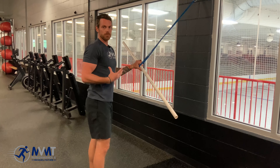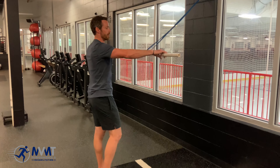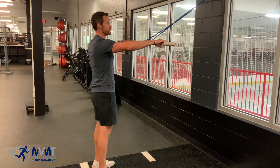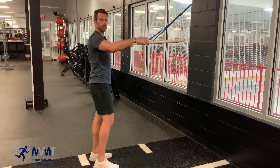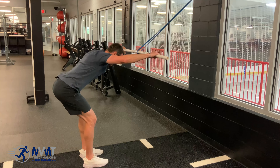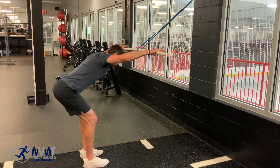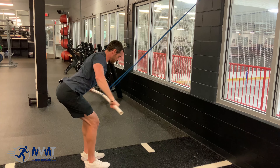We also want to add some strength, working the lat. So PVC pipe with a band anchored higher than you — you can go into either your snatch position, how you would do kipping pull-ups, regular pull-ups on a rig, whatever it may be. Find good resistance, hinge back, arms up at about ear level, break the bar to get good and stable at the shoulders, and then just pull down with the lat.